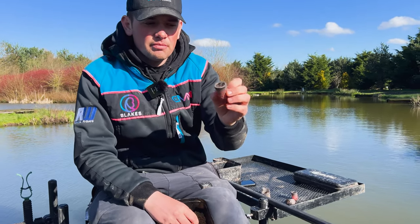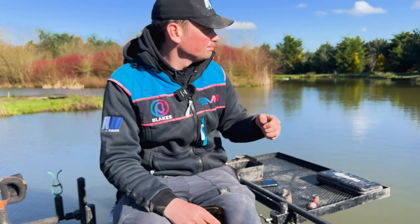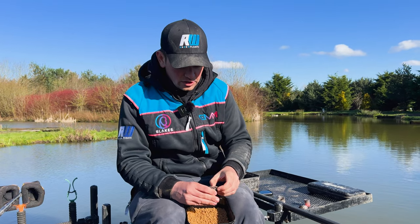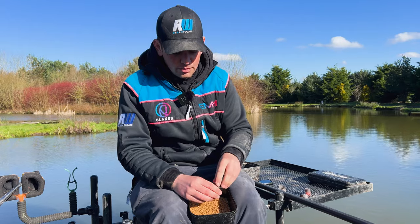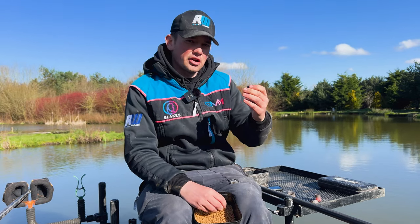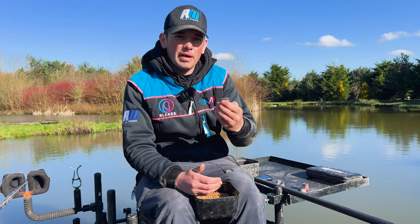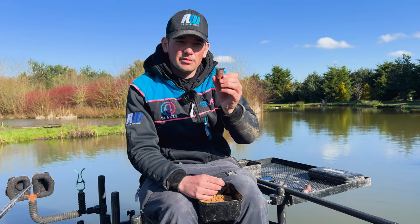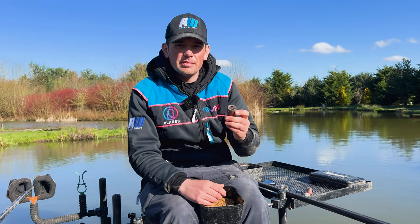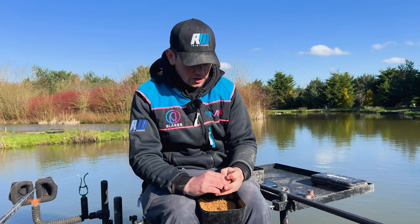I also use this bigger medium Guru with the sprinkle lid for micro pellets. I tend to use this pot more when I'm fishing a couple of lines — say I'm fishing across and down the edge and I want to keep both lines fed. I can fill this one right up; it takes about double the amount of bait as the small pot. I can go out to my across line, sprinkle half the pellets in, and still have enough bait left to go and fish my other line. So if you're fishing a couple of lines, sometimes this pot can be very good.